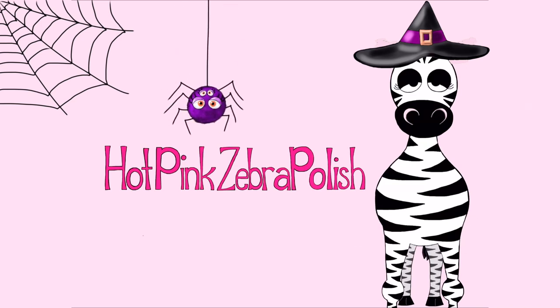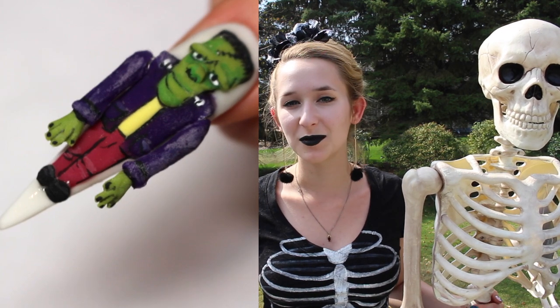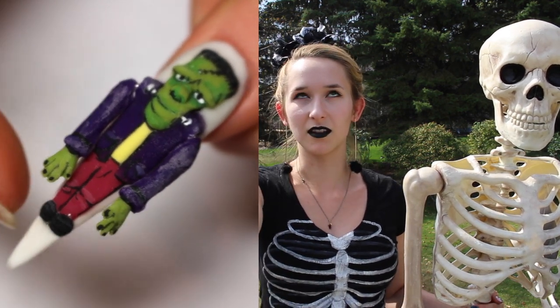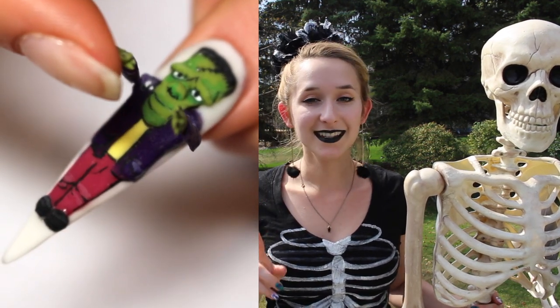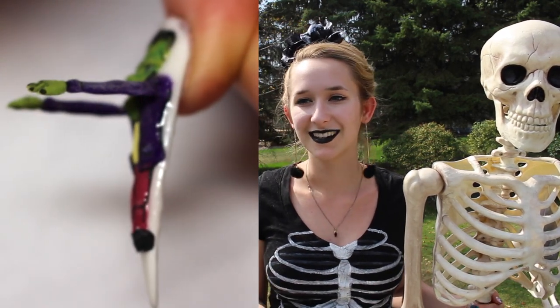4D Frankenstein with Lifting Arms Acrylic Nail Art Tutorial by Hot Pink Zebra Polish. In today's video I'm going to be showing you a four-dimensional Frankenstein whose arms lift up, but in this not only does he have these arms that lift up, but he's also very cartoony and fun.